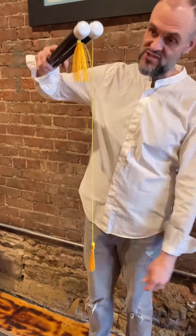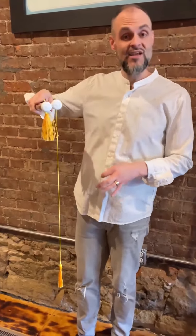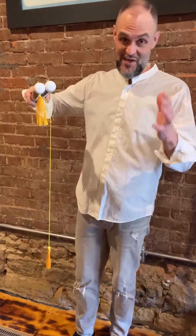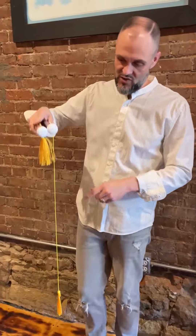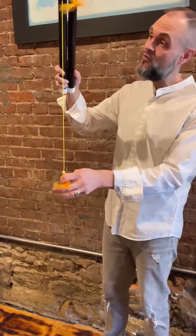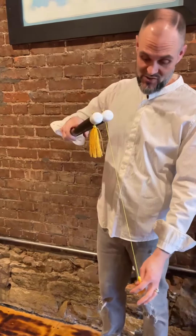You know the shtick. We have two magic wands and a tassel and a tassel, of course. We've got a tassel on a short piece of string and a tassel on a long piece of string. When we pull this one down, that one goes up. And when we pull this one down, that one goes up.